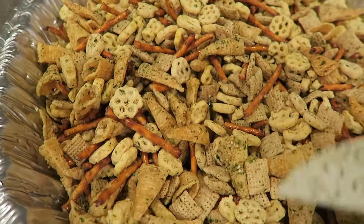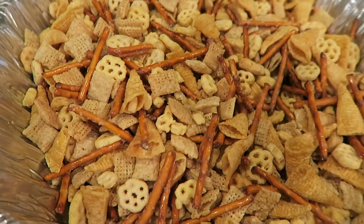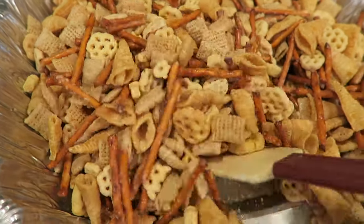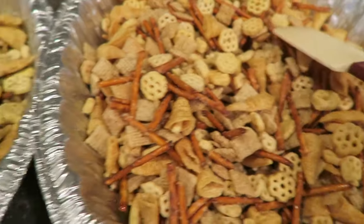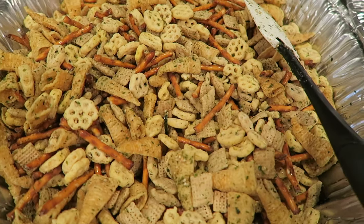Here it is guys — sweet party mix! This one is with furikake and this one is plain, just with the butter sugar coating. I'm going to go ahead and put some in jars to give away and put the rest in Ziploc bags for us to eat.